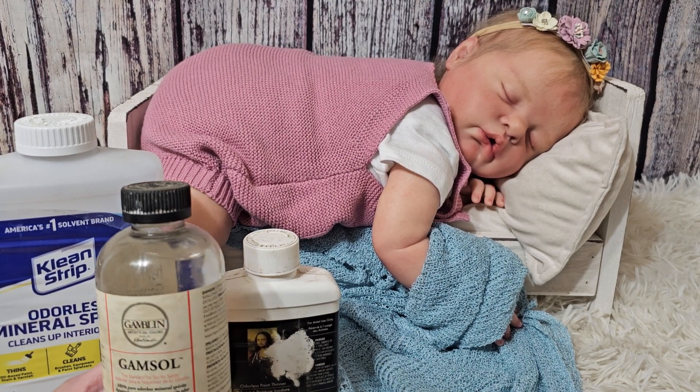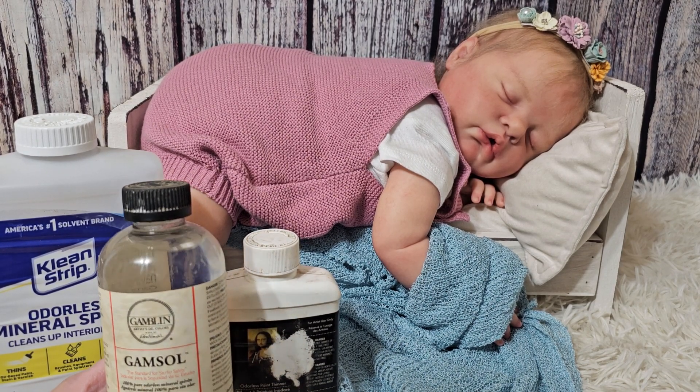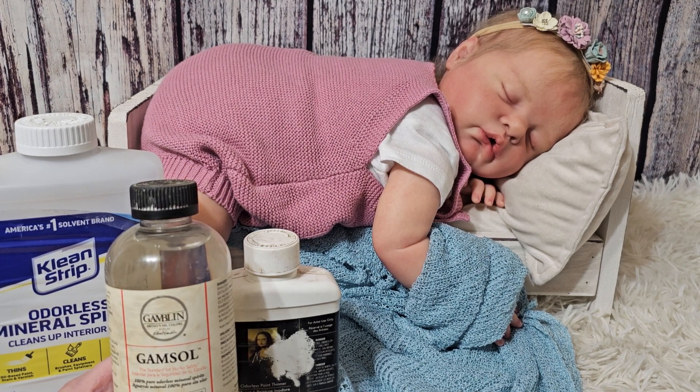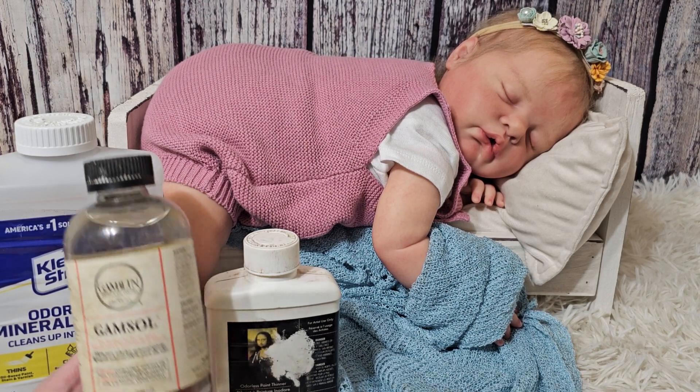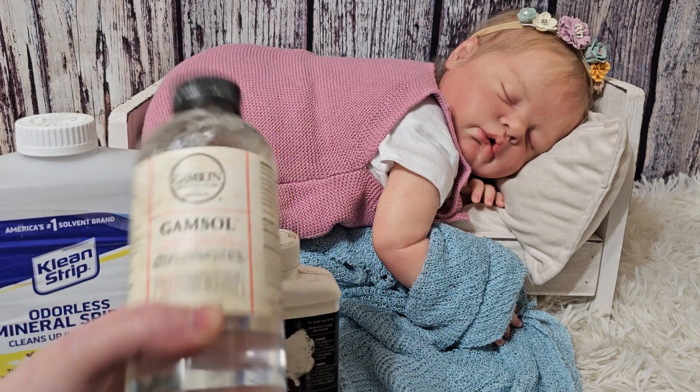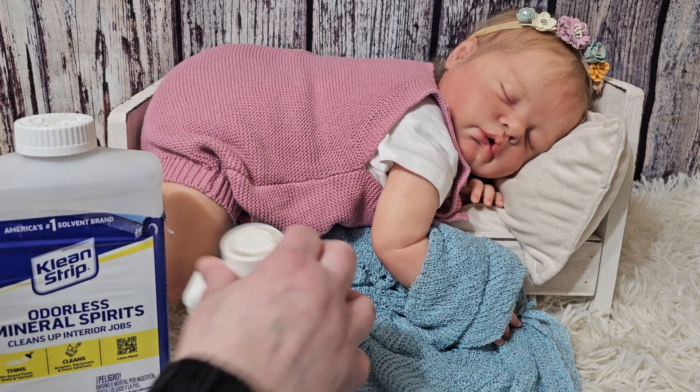Gamsol is really great for straight white and also helps with streaks and dirty-looking paint. If you're doing AA babies or very dark complexions, Gamsol is the go-to. It helps a lot with both dark complexions and all-white applications.